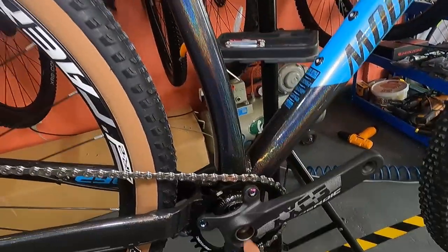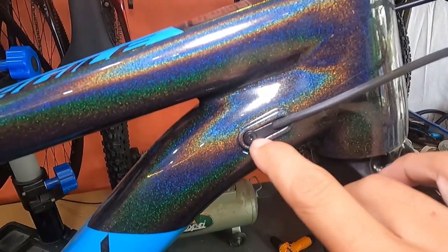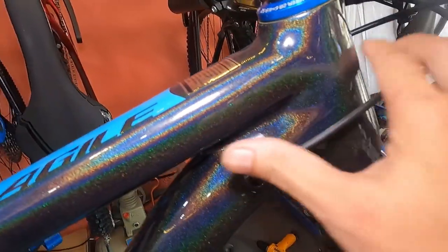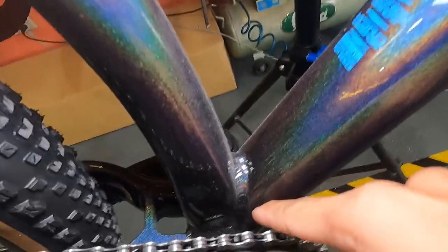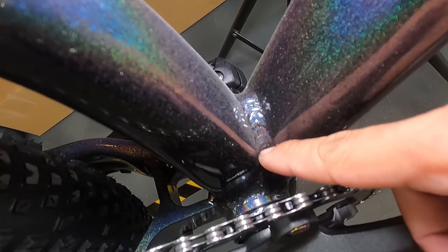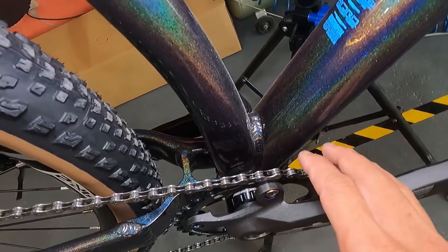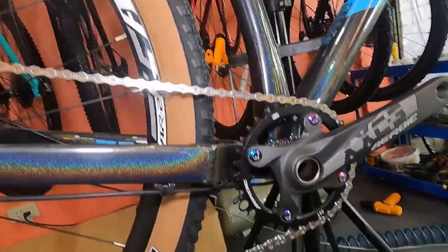The frame size is large - 17 inches. I notice the seat tube has a slight bend, which is a nice design touch. It has internal cabling with an aluminum cover. The welding is smooth at the head tube and seat tube junction, and even near the bottom bracket area, any weld lines blend right into the rainbow paint effect.